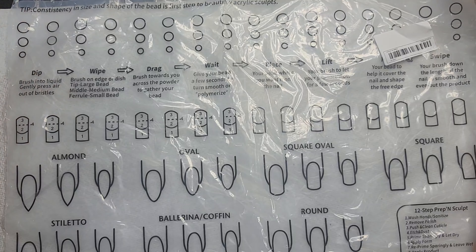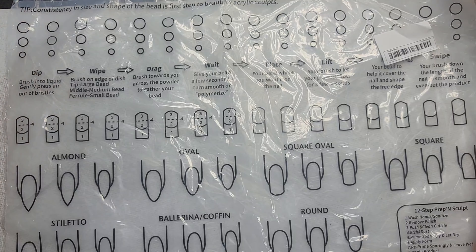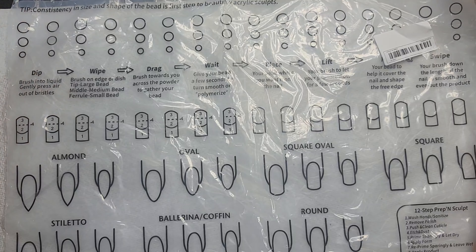Here are the cotton swabs with wooden handles. They come in packs of 100, 200, or 300. I chose the option of 300 swabs. I use those to clean up the cuticle whenever I'm using a polish or whatever.